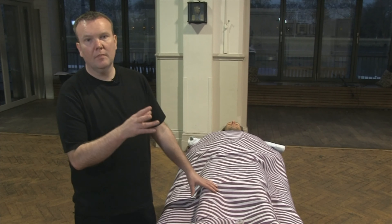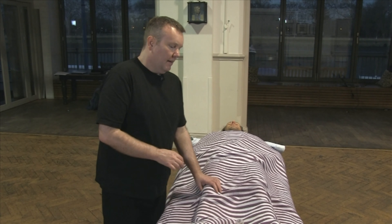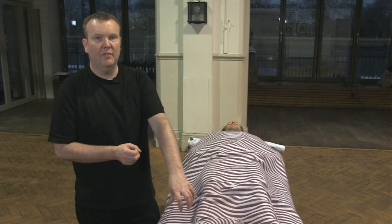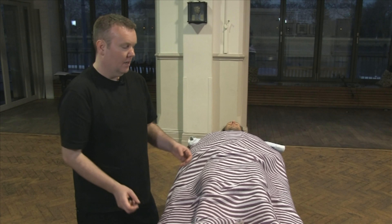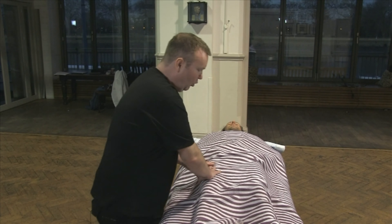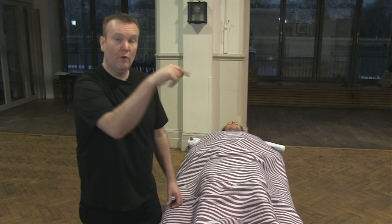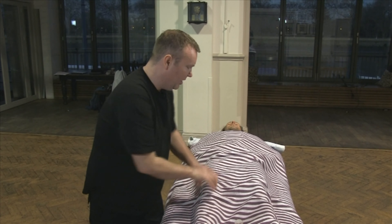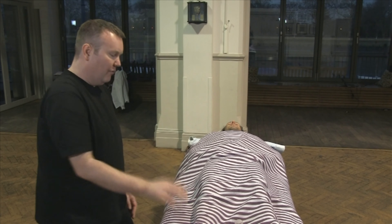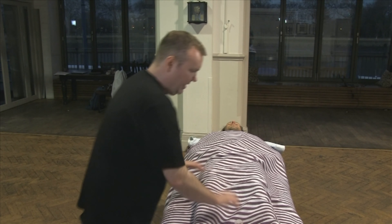I'm going to demonstrate now working the front of the body. For this demonstration, I've already done quite a lot of work into Mark's feet when he was lying face down. So I'm going to do less here and I'm going to demonstrate more working the front of the legs. If you were starting with the client face up rather than face down before you did any kind of deeper work into the legs, you'd really want to release from the anchor point first. We are taking this from where I've already worked into his feet, and I'm going to start working into the front of his legs.